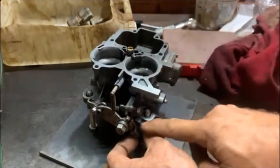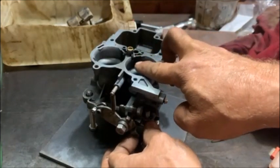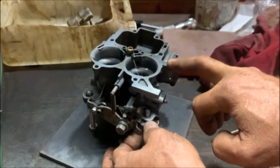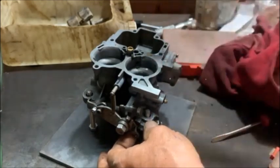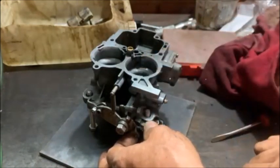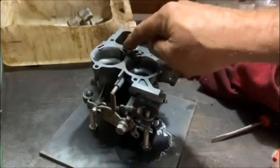The leaking diaphragm is sorted now. When you touch the accelerator you can see it pumps straight away, sprays straight away — a nice even spray every time. So when you're at a traffic light and pull away and press your throttle, boom, there's your fuel.